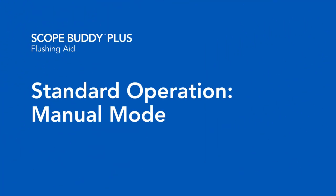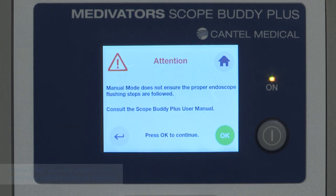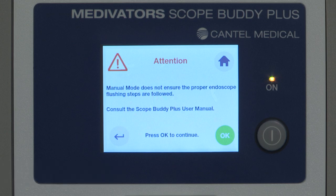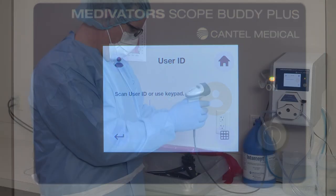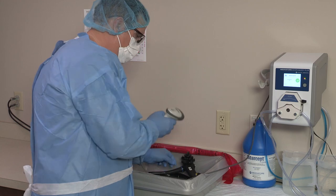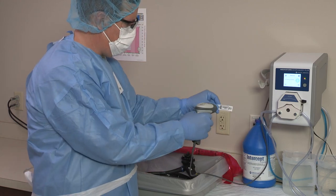This segment reviews how to use the manual mode with the Scope Buddy Plus Flushing Aid. Select manual mode from the home screen. Note that manual mode does not ensure the proper endoscope manual cleaning steps are followed, because the user selects each step; therefore, the data that is tracked will not be complete. Press OK to advance. At the beginning of every cycle, you will be prompted to enter the identification numbers for the user, endoscope, and patient if enabled, using the barcode scanner or manually by selecting the keypad icon.